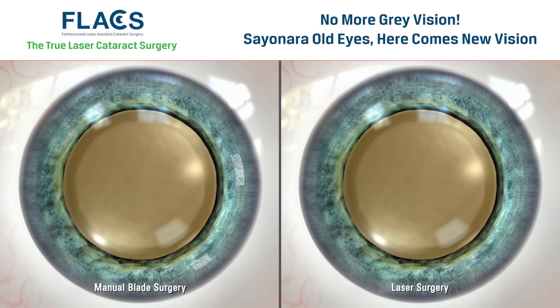The Zemer Z8 laser creates these incisions using a beam of laser light, providing very precise and customized incisions with Swiss engineered accuracy.